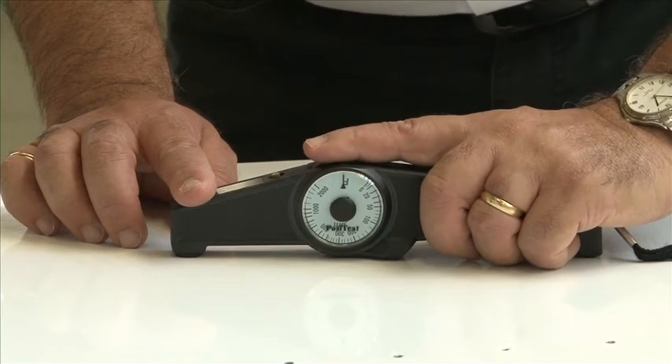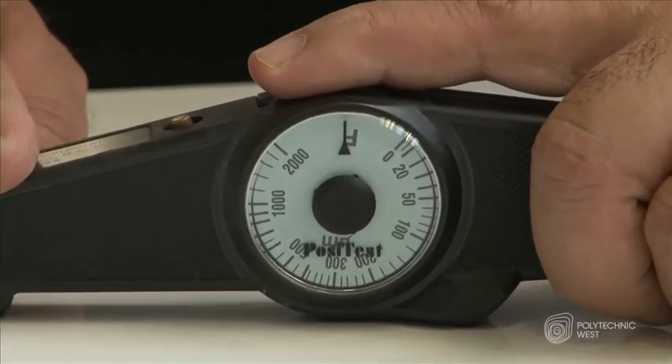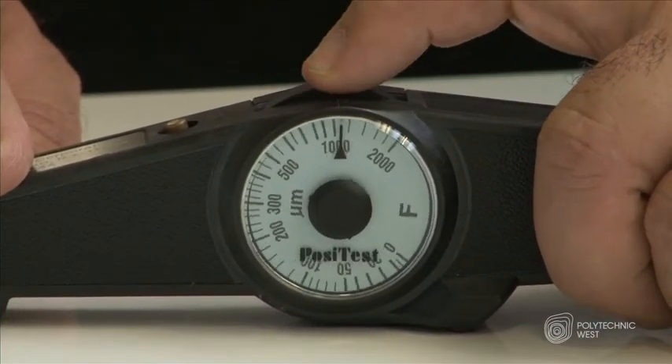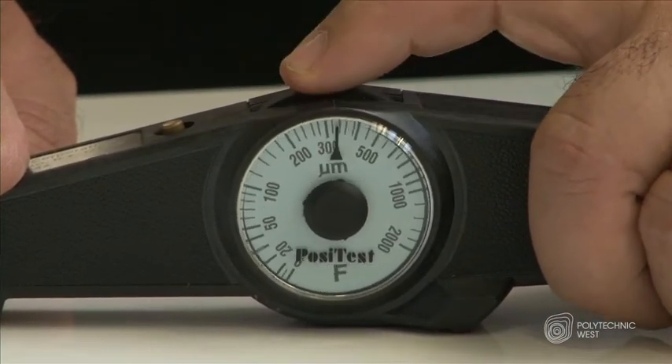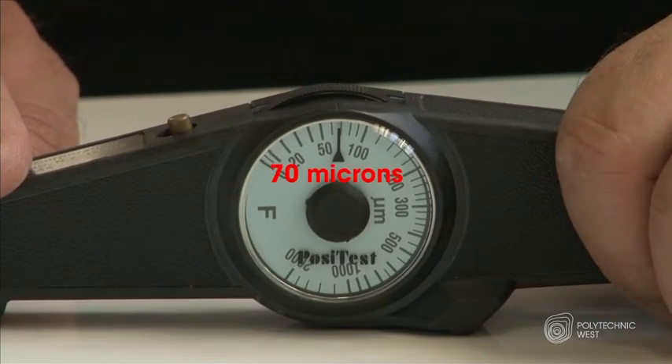Then I'll slowly turn the dial clockwise again and stop when I hear another click. I can now record the reading on the dial and it indicates the thickness of the paint on the surface in microns. The thicker the paint film, the higher the microns.